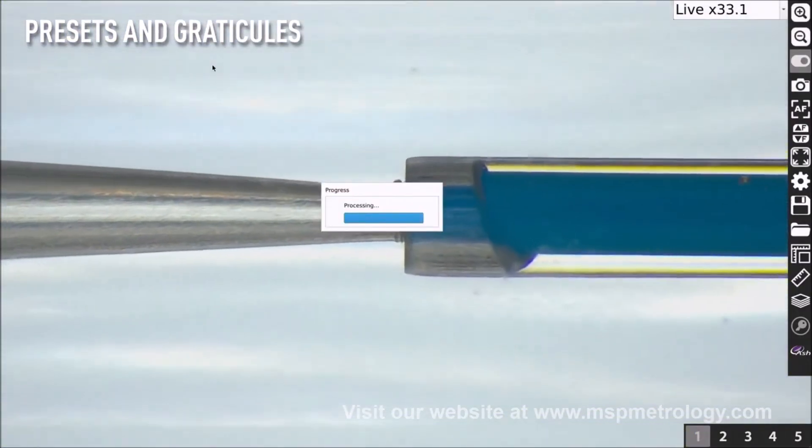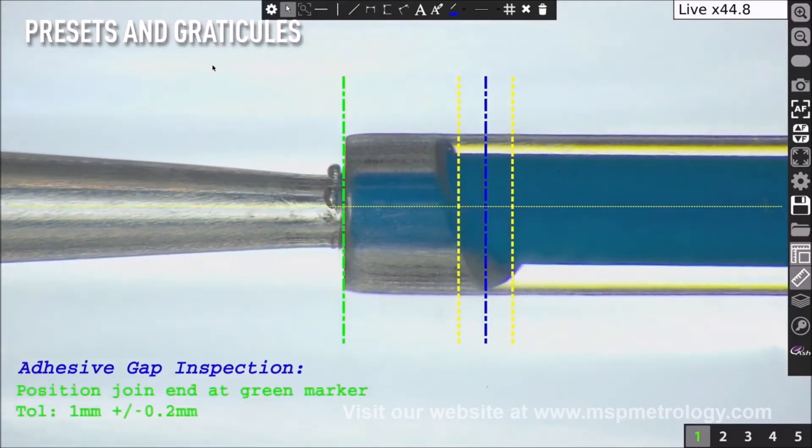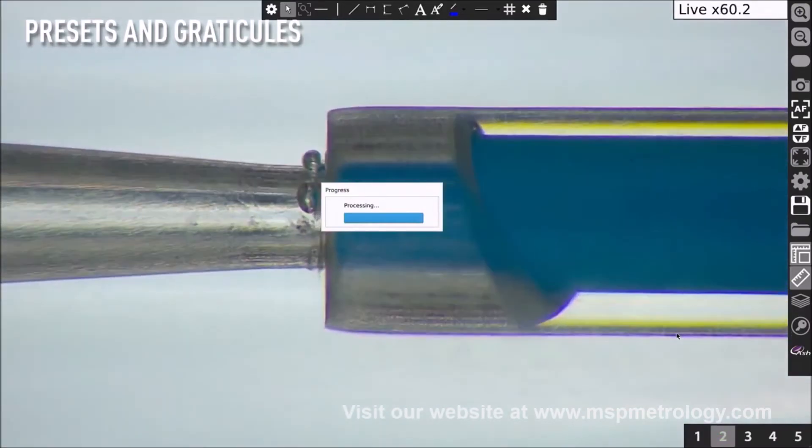On-screen preset buttons allow quick access to pre-configured, part-specific system settings. On-screen overlays enable the go, no-go, rapid inspection of samples.